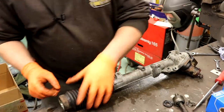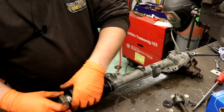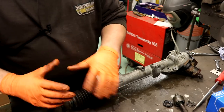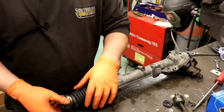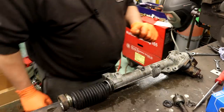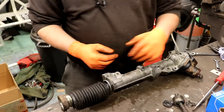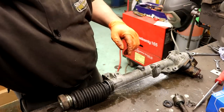I need to get this boot off. The easiest way to get this one off is to cut it off, which I will do. But putting it on I don't have that luxury — I'm going to have to get it over the top of that, and that means I'm going to have to clean it all first because I don't want to trap a load of gunk in there.